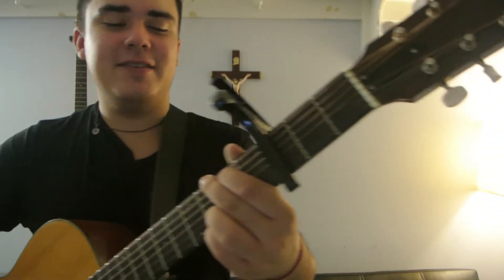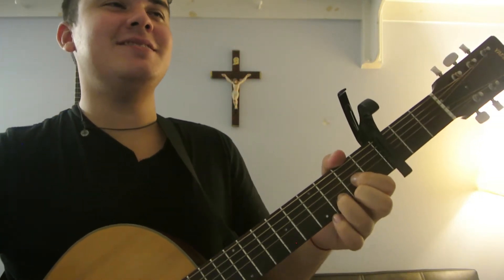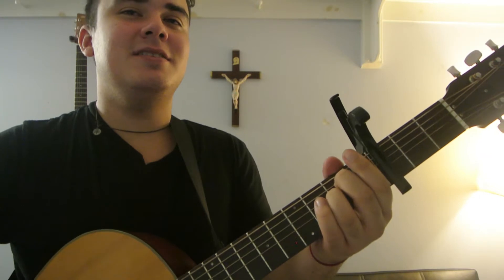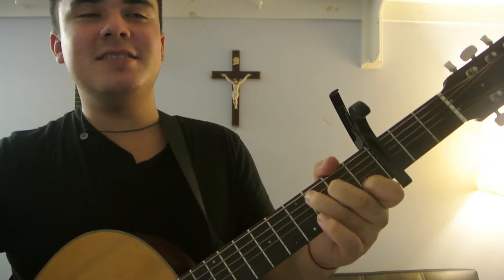Seriously, check it out. Just listen to it. See? You can sing it.